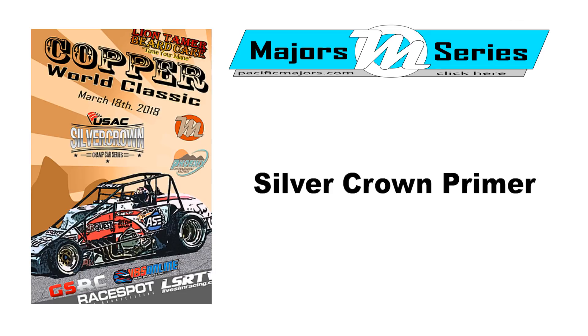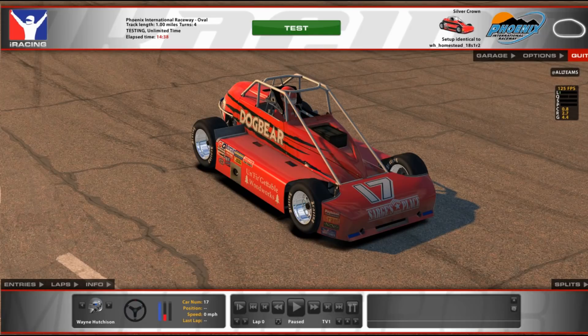Welcome to the Major Series Silver Crown Primer. My name is Wayne Hutchison, one of the members of the competition committee here at the Major Series. With the upcoming race number three of the 2018 season being the Silver Crown car at Phoenix, and with most of the membership probably not being familiar with the Silver Crown, we thought it best to put together a little primer to help people get comfortable with the car. We'll go through three pieces: an overview of the car, then the garage settings, then on-track, and finally where to find more setup information.